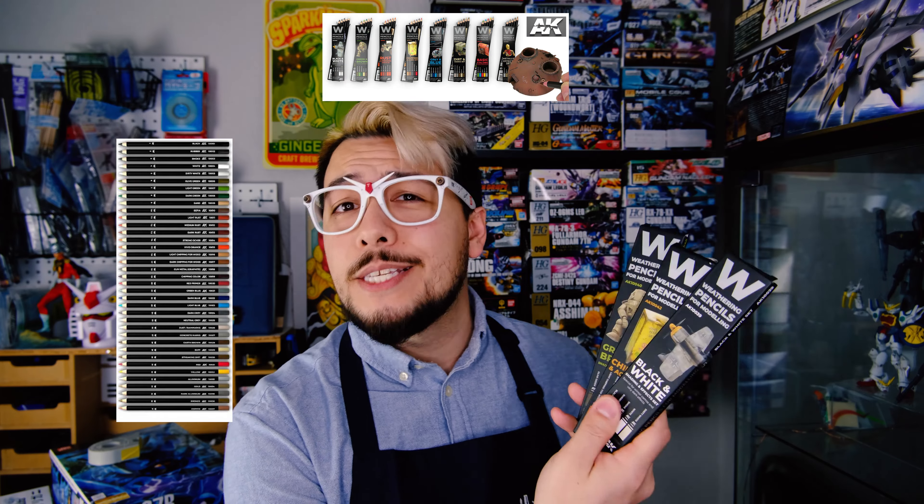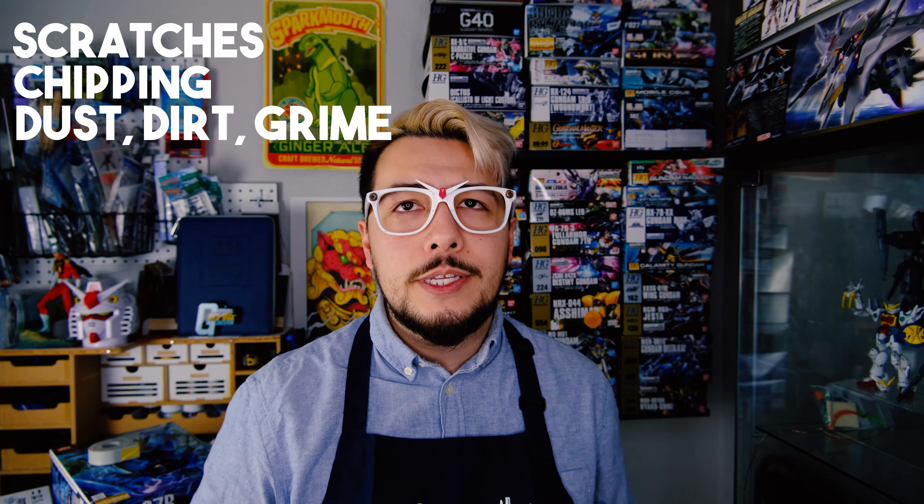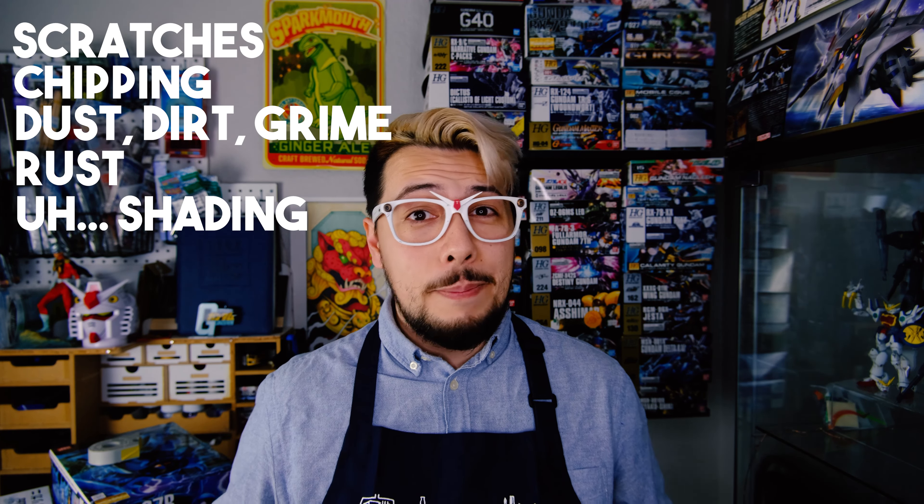So, introducing weathering pencils from AK Interactive. These watercolor pencils are made with a specially greased paint to allow you to easily jazz up your models. You can buy these in singles, in packs of five, or in a big complete selection. They're advertised to simulate scratches, chipping, dust, dirt and grime buildups, rust, shading, panel lighting, and tonal shifts — which is quite a lot to put in the old tool belt. So let's see how they measure up.